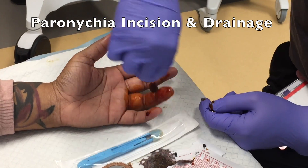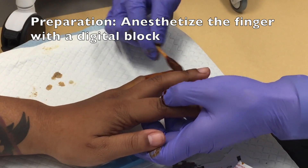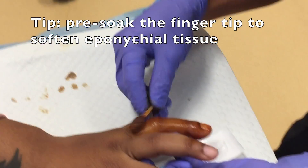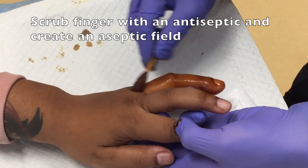This is a patient who presented with four days of left index finger swelling. She said it started around the fold of the nail but now seemed to be extending to the pulp of the digit, so I wasn't sure if I was dealing with a paronychia or a felon.